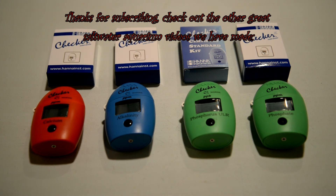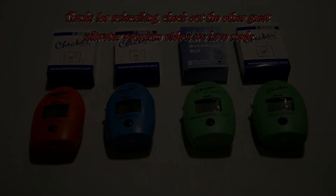Thank you for subscribing, folks. Check out the other videos we've made on reviews of products for saltwater aquariums, and please like or subscribe to our channel — we'll continue to put out great videos like this. Thanks.